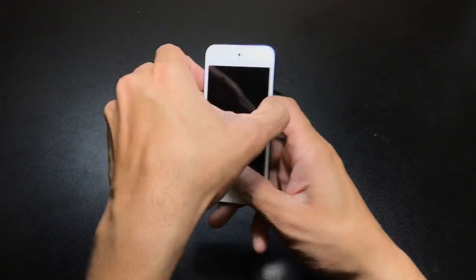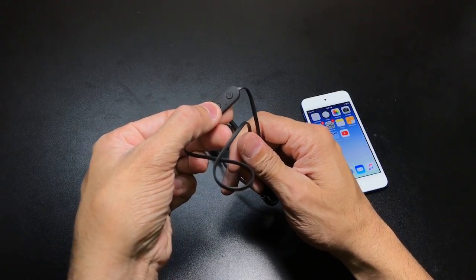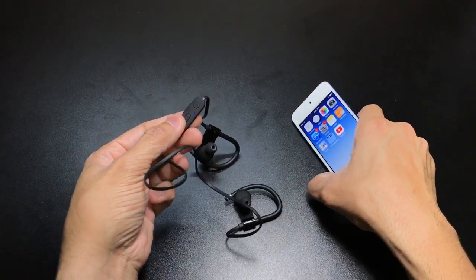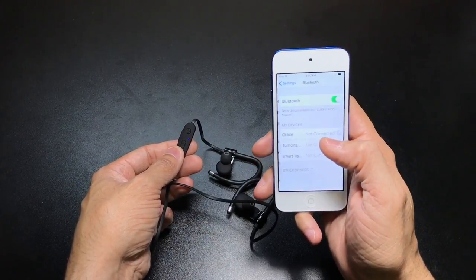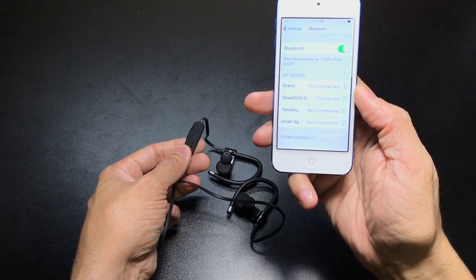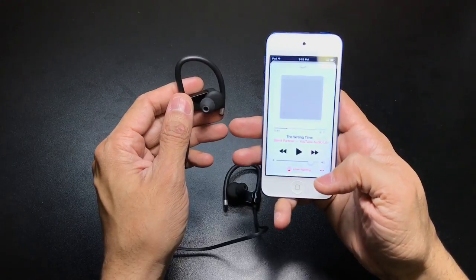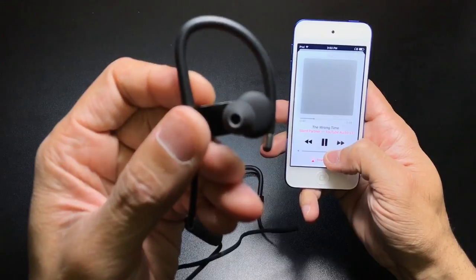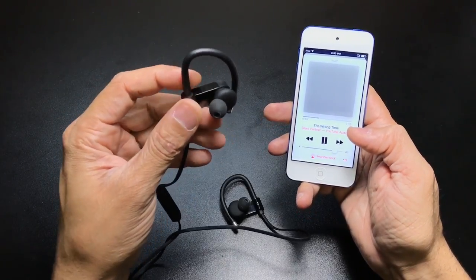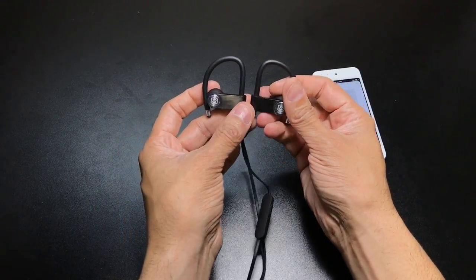Let me go ahead and show you guys how to pair these. I have my iPod here. You have your multifunction button — all you're going to do is leave that button pressed, and you'll see the little LED light come on. Now it's blue and it is in pairing mode. So you go to your Bluetooth settings on your device and it'll start looking for the device. And as you can see — Smartomi Soul — just go ahead and press that. Now you are connected and can go ahead and start using your headphones wherever you are, at the gym or anything like that. The song is now playing through the headphones — I know this isn't a great example of what it sounds like when you have them on, but it shows you how easy it is to get them paired and start using them.